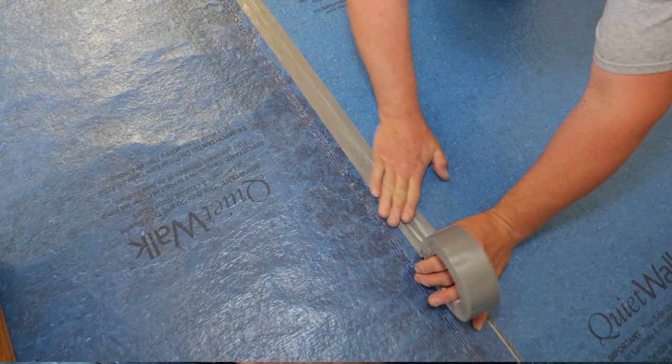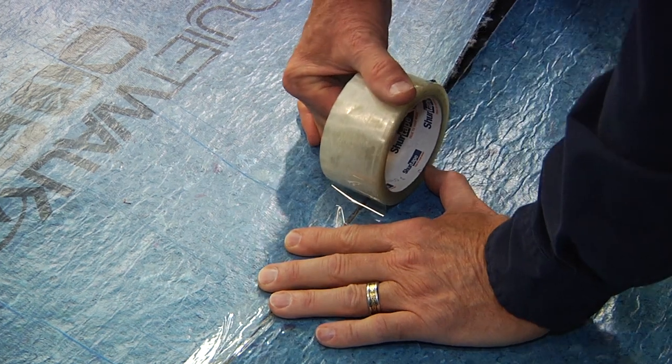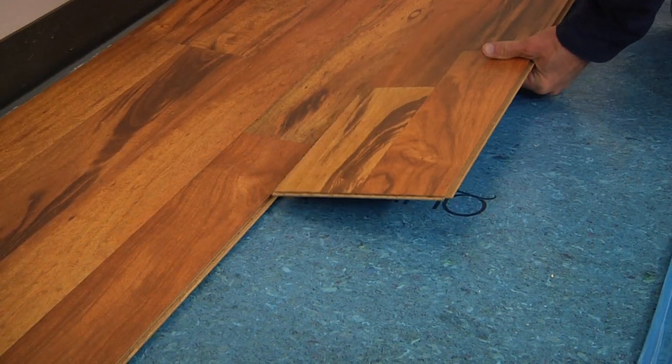Seal seams with duct tape or a quality strapping tape when cutting around obstacles or when end-of-roll seams are butted together. Install flooring according to the flooring manufacturer's installation instructions.